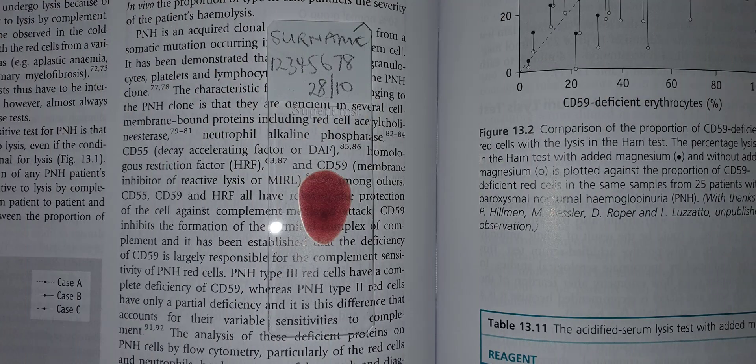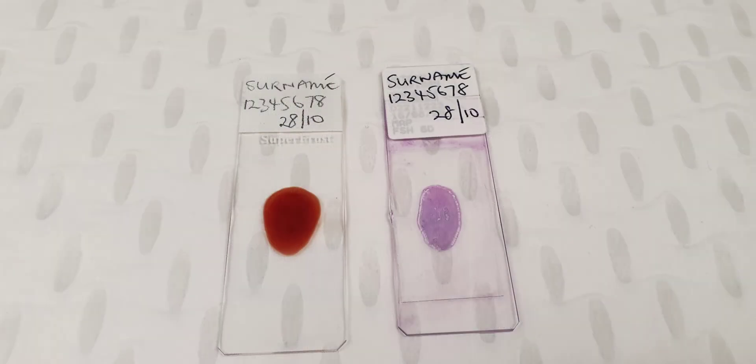If the film is of the correct thickness, you should just be able to read newsprint through the stain. You should examine a thick film for at least 5 minutes before you declare it negative and no parasites are seen.